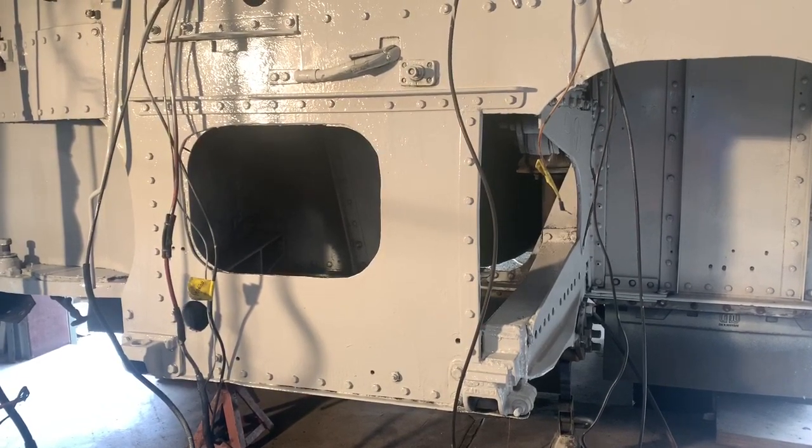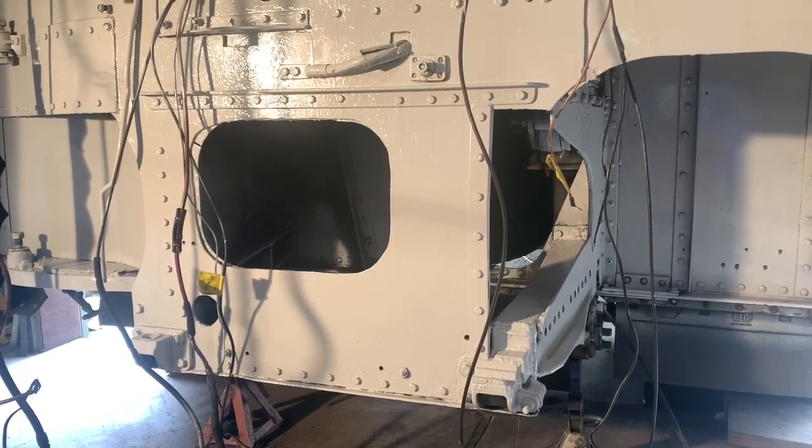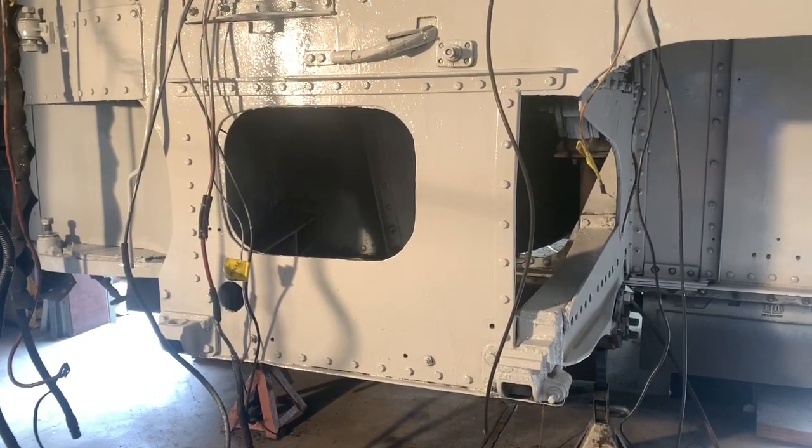The GM PD series, or parlor diesels, were monocoque buses, meaning there's no actual frame to the bus — the whole body and everything supports itself.